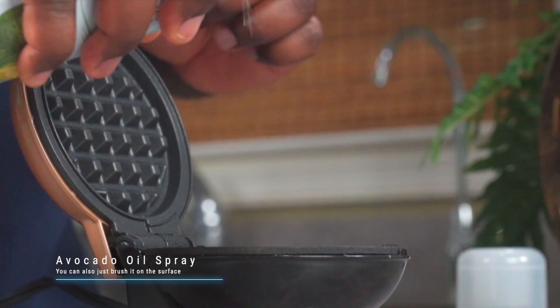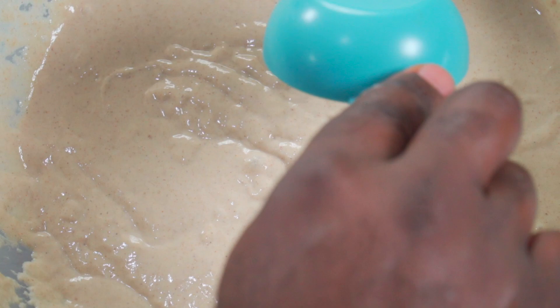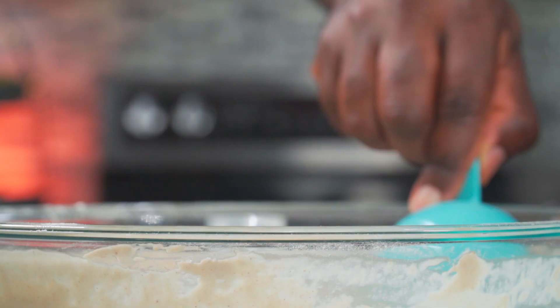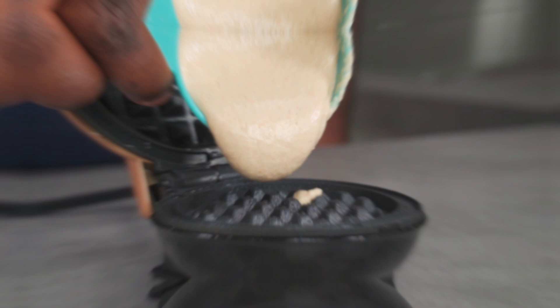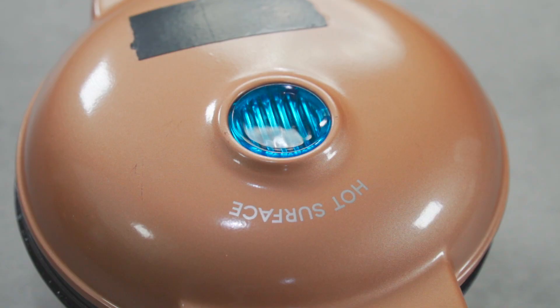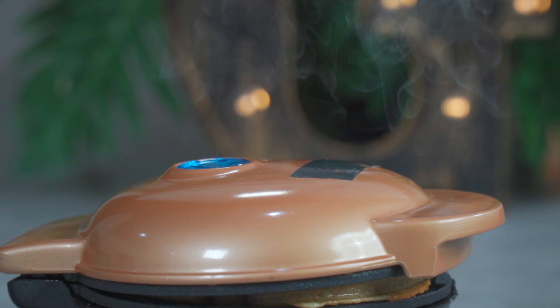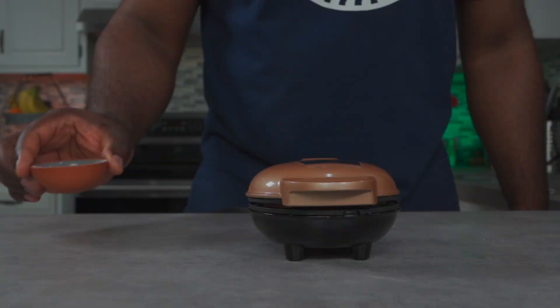This is an avocado oil spray — it's alkaline approved. Once the indicator light turns off, spray both surfaces of your waffle maker, then add two to three tablespoons of your batter. This is a mini waffle maker, so don't overfill it. Keep your waffle maker shut until the indicator light turns off.